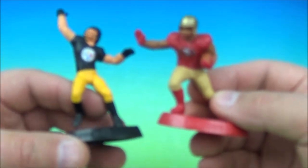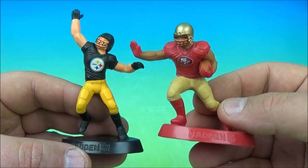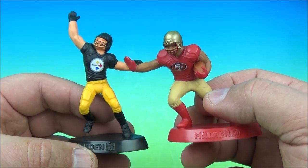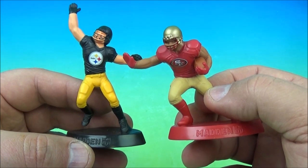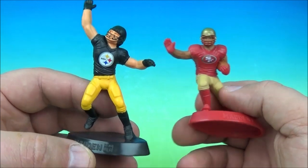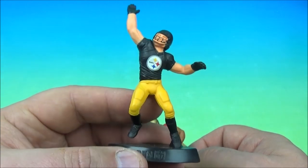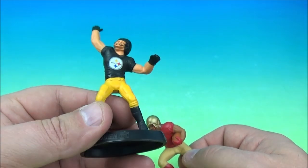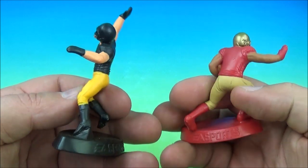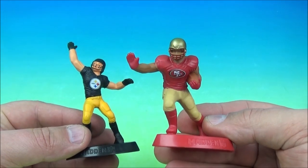We got two legendary teams — the Steelers and the 49ers. Roger Craig, Joe Montana, Steve Young — and who's that other guy that used to catch balls? Jerry Rice, probably the greatest NFL player of all time, or at least top two or three. And with the Steelers: Big Ben Roethlisberger, Franco Harris, Antonio Brown, JuJu Smith-Schuster. Can you tell I like football? It's the Steelers and the 49ers.